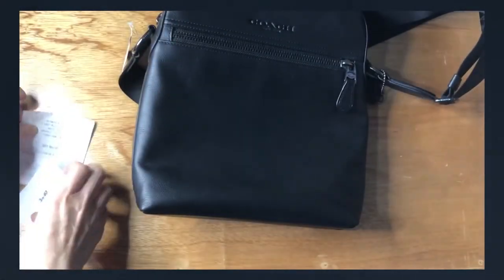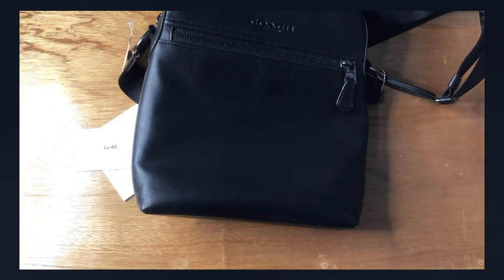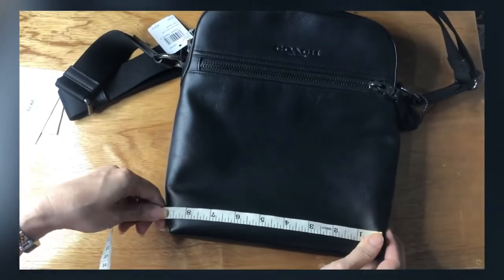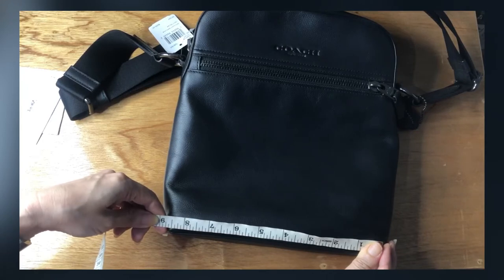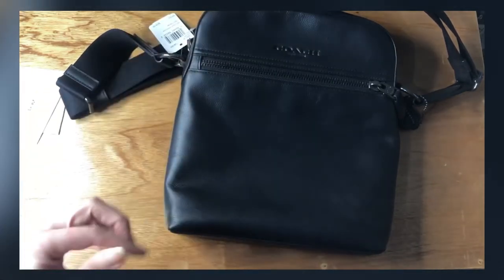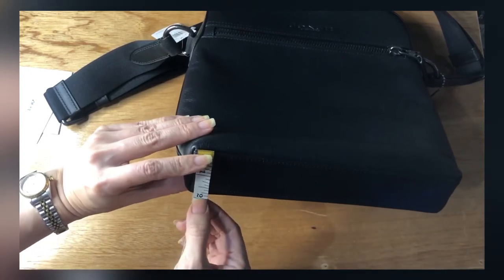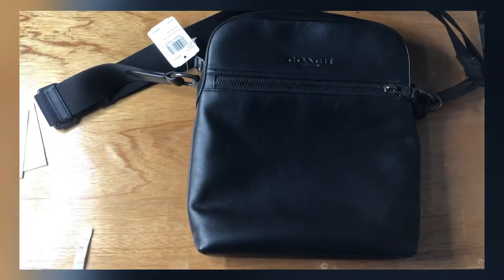It comes with a gift receipt and a care card. Let's take the measurements: length is 8.75 inches, height is 10.25 inches, and the width is 2 inches. So that's the Houston Flight bag in smooth leather.